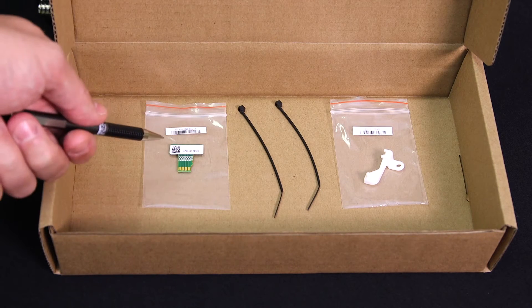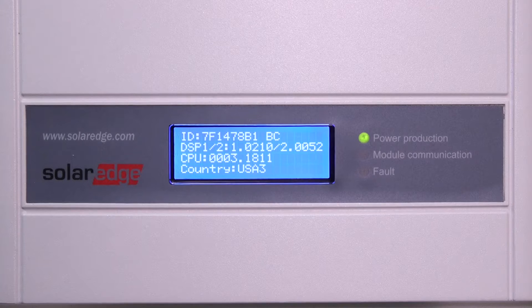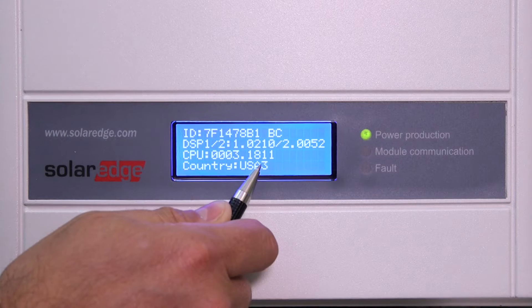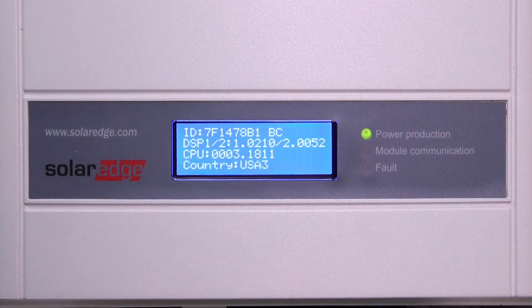Also included is a firmware upgrade card. First, check the CPU version — it needs to be 3.18 or higher. This will enable module-level data. If you need to upgrade the inverter, you'll need to use the supplied SD card. Please see our other videos to find out more about upgrading the inverter.